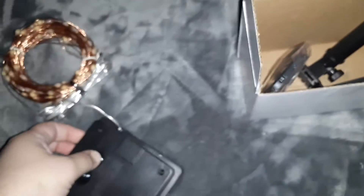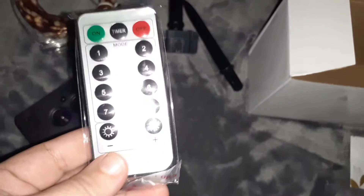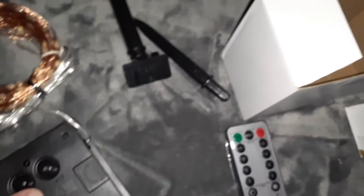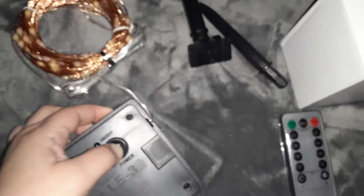You might need to charge it first. Here's this little thing that goes in the back if you want to put it on the ground — a little stake. It comes with a remote with different modes, even a timer. But yeah, I think I need to charge this up in the sun.